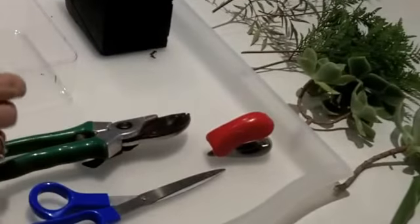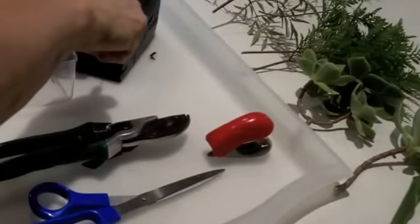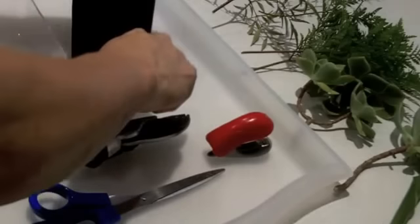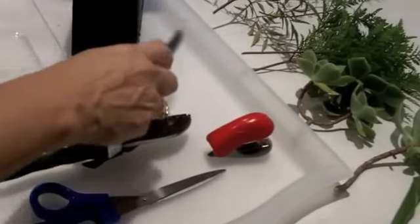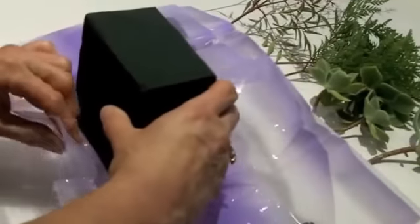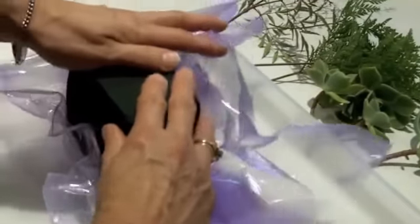First of all we need to trim the piece of Oasis to fit the box. This has been soaking in some water. Don't push your Oasis down into the water otherwise you'll end up with uneven wetness. Now just pop the Oasis inside the plastic film and squeeze it down into the box like that.